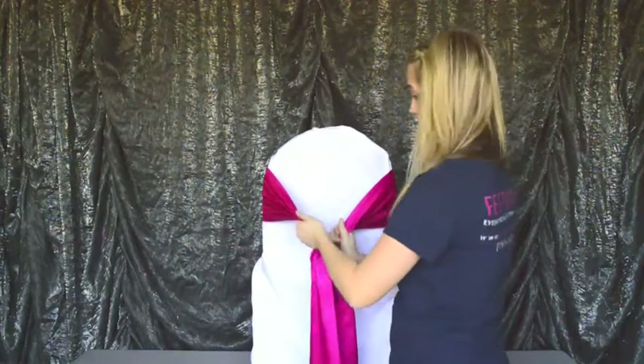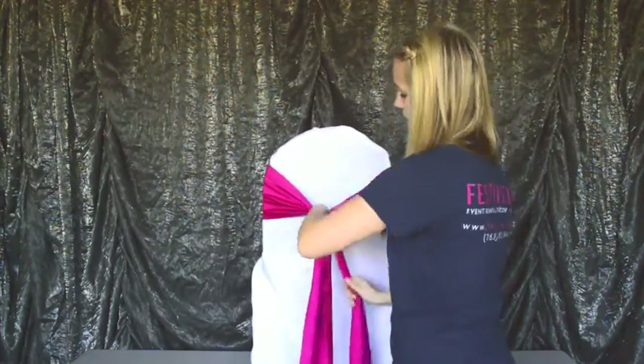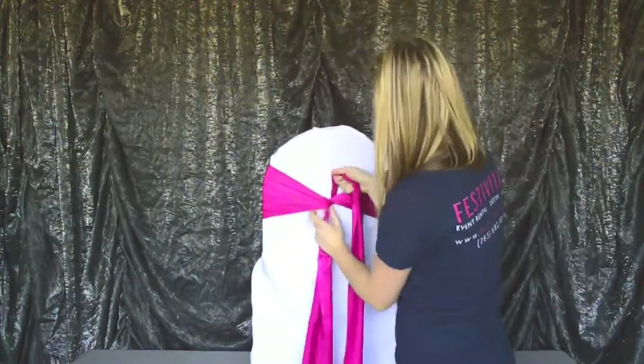The way that we tie our knot is to put the left tail over the right tail and bring it up under in the center and pull it tight.